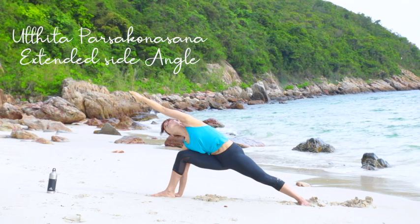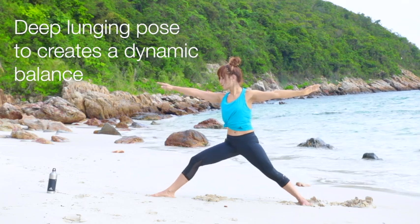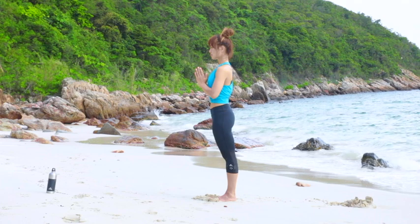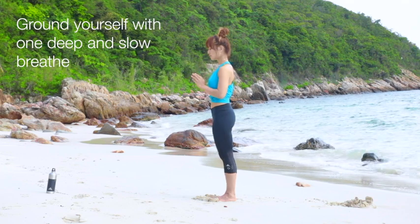Extended Side Angle is a deep lunging pose to create a dynamic balance of your body and strengthen your legs and flexibility. Begin with Samastithi. Ground yourself with one deep and slow breath.